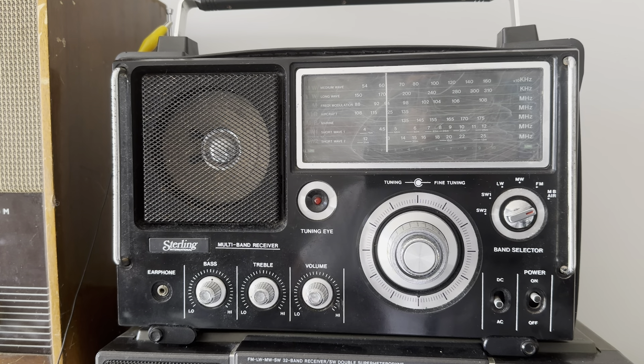The guy wanted 10 quid for this, and I ended up buying this and the Amstrad for £12 in total. I've just been tuning through the aircraft band with it, and this isn't a particularly high quality receiver. As I said, it dates from 1980, so it's already 44 years old.